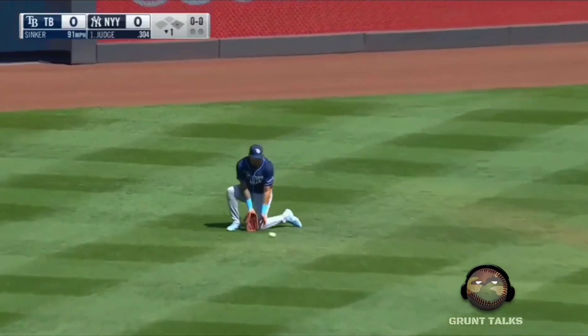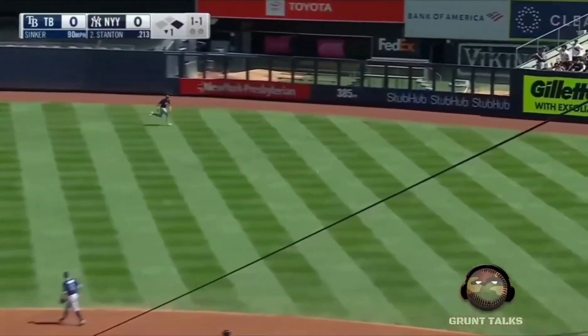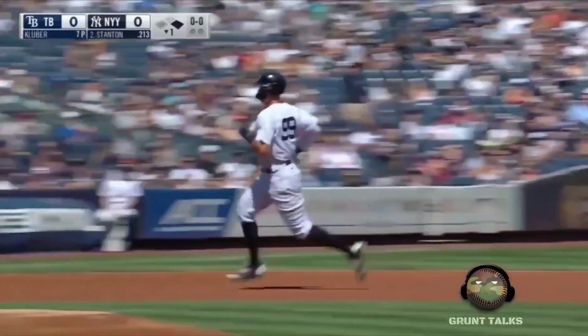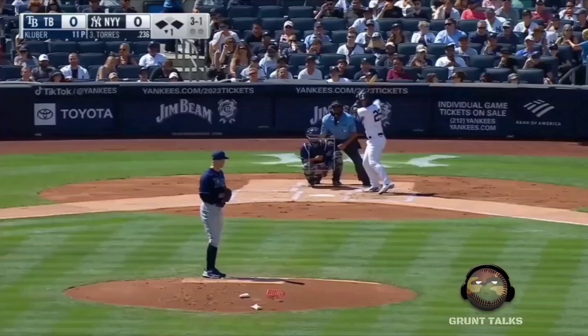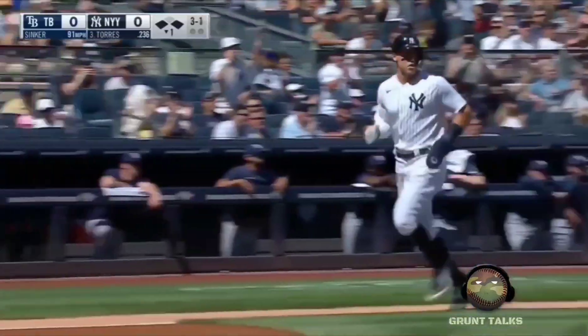A hard single through the left side. That gets the ink, and there's a base for Stanton. Judge rounds second, he's going to go to third — ball cut off in the gap, holding Stanton. And there's a base hit through the right side.